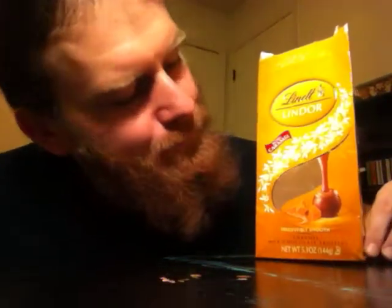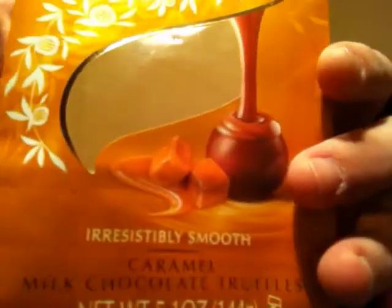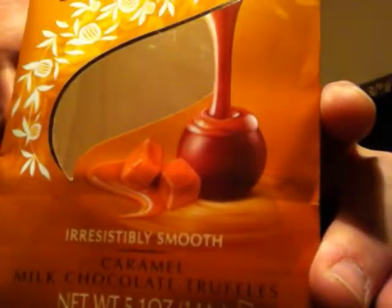Well there's only one left in the bag — that should be a telling beginning to the video. These are Lindor Caramels. It says irresistibly smooth milk chocolate truffles. I don't know the retail price but you get about 5 ounces. And they've also got a variety of other colors in different bags. It's their advertisement.